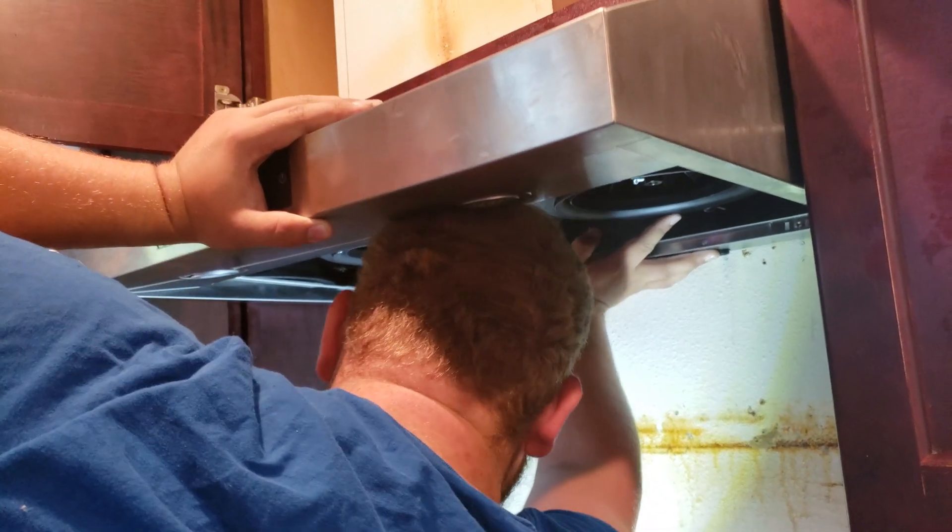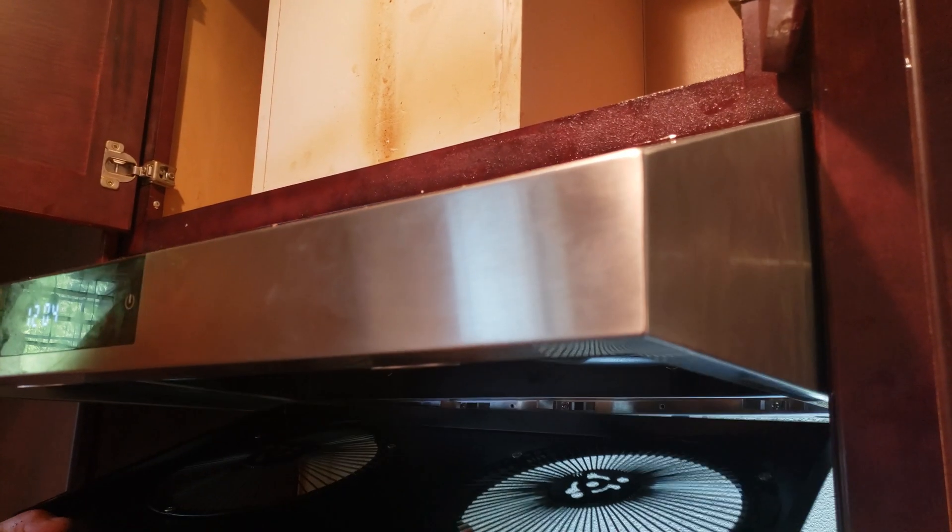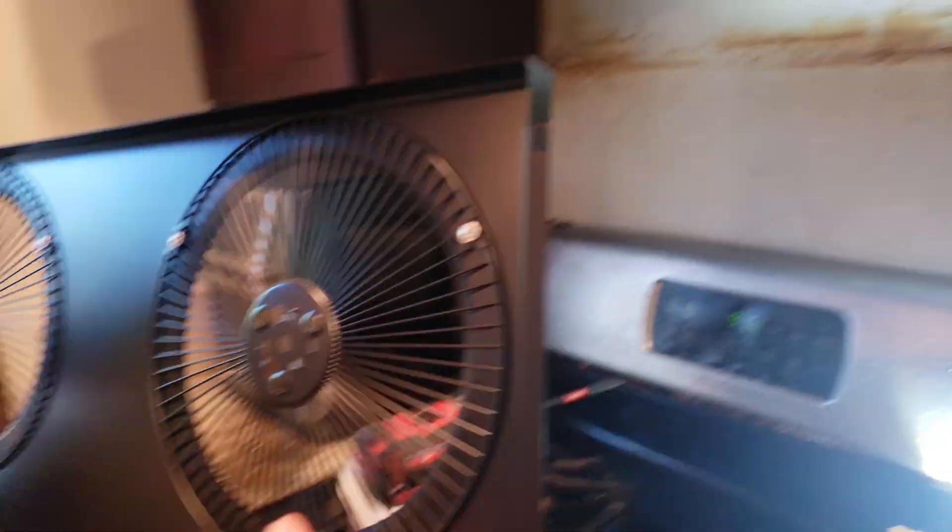Installing the screws. We found a way to screw it on. I'm going to put this cover on.